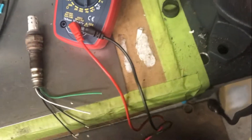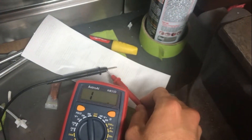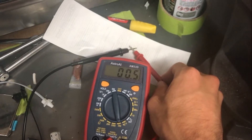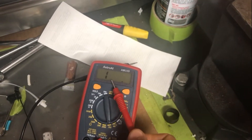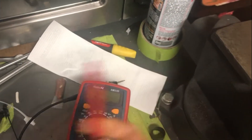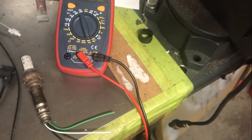With your multimeter set to resistance, if you connect these two wires you'll note how we have a very low resistance reading — not infinity. Right now in air, resistance is essentially infinity because air conducts electricity very poorly.